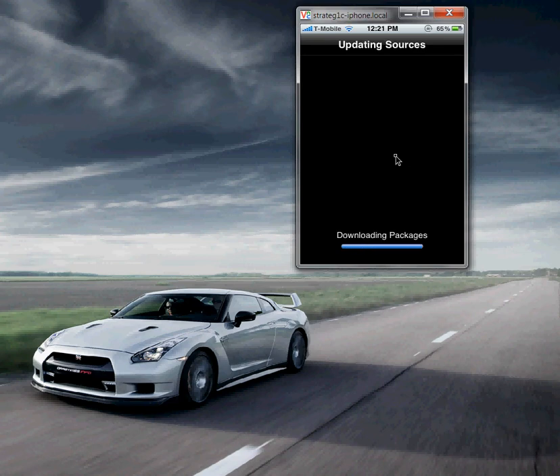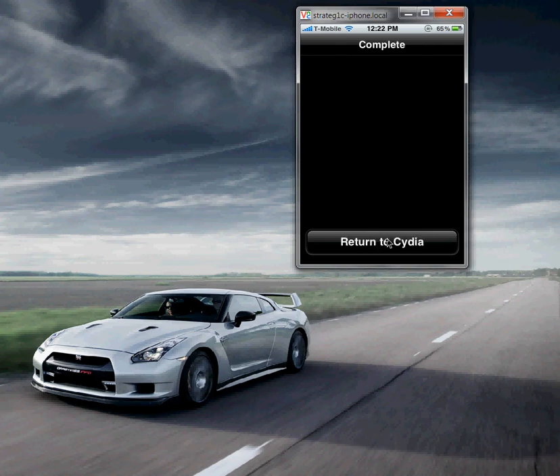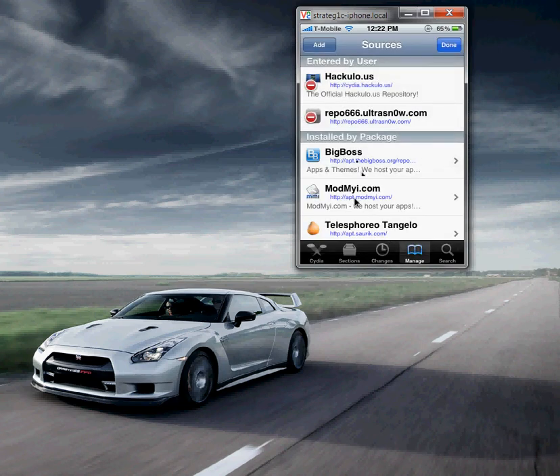Since I already have this installed on my phone and my phone's already unlocked, it might give me some errors. We're going to let this load and once it's done, you're going to see it say reloading data and then complete. It's going to say return to Cydia — tap that. Then hit Done, and now you have ultrasnow's package source installed on your phone.